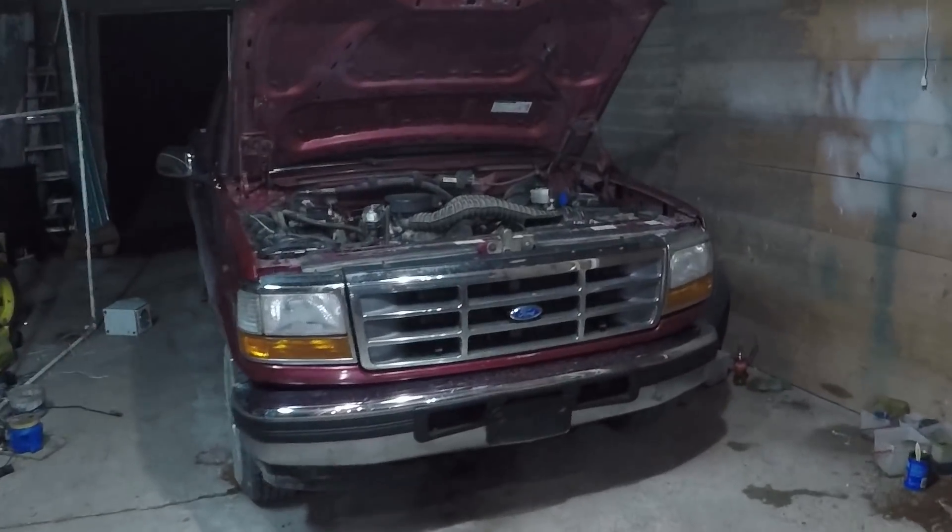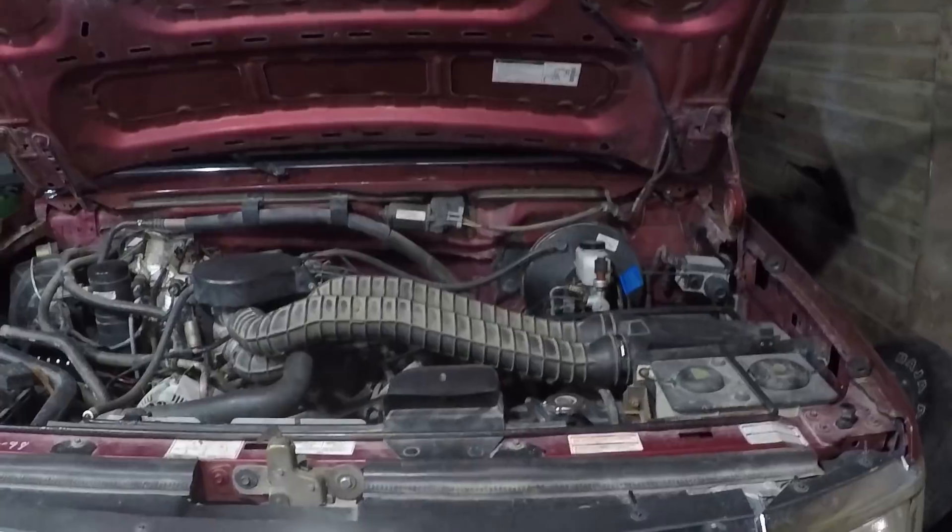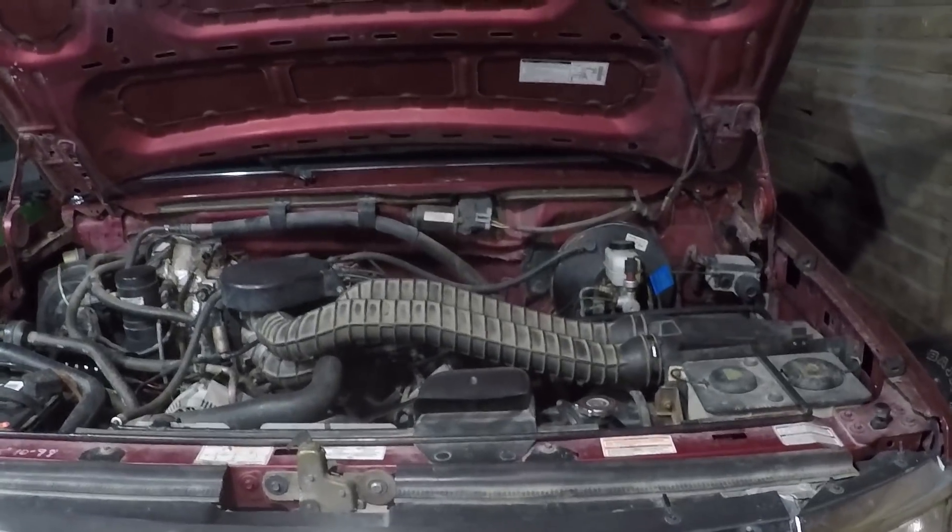Another thing I want to do — just couldn't do it right now — is put new plug wires on it, and also get a new coolant temp sensor. But for tonight, we are doing the SeaFoam thing. I'm going to let the truck warm up to operating temperature, then I'll bring you back.